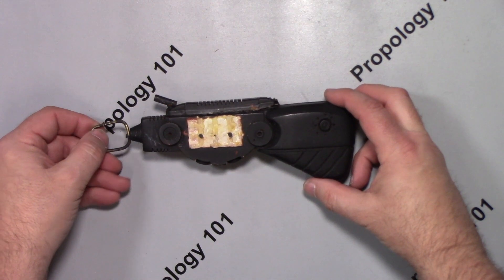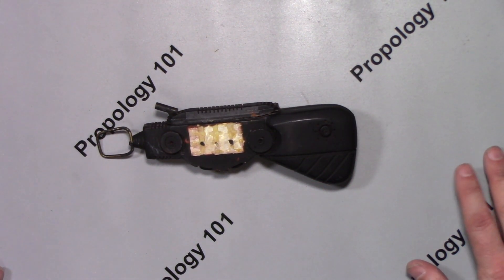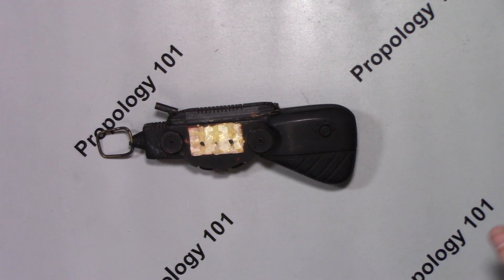I also have John Eves' first SeaQuest computer somewhere around here, as well as the first prototype with a functioning screen in it. And when I find those, I will shoot a video with those as well.